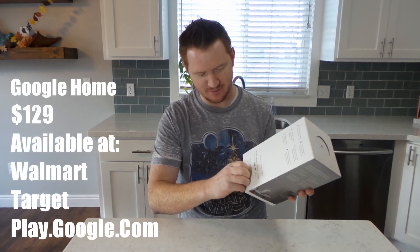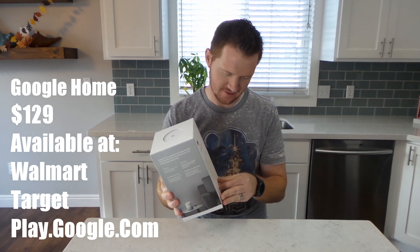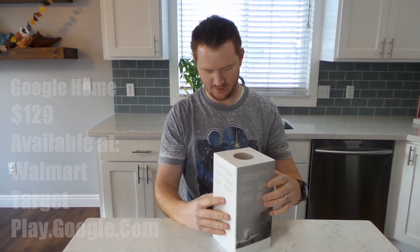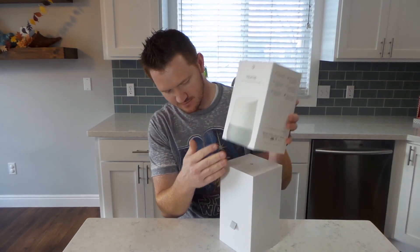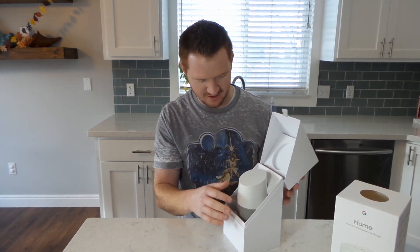They have little tabs that make it easy to pull this off. On each side, pull that out. Pretty slick. There it is.